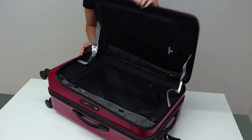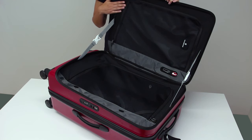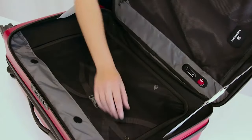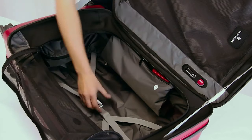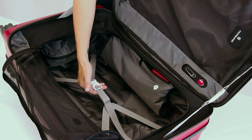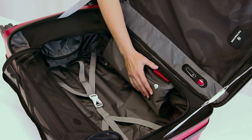Inside the case you'll find several convenient features: stabilizing straps to hold the lid while packing, a mesh pocket for all your essentials, and a mesh divider to help separate your belongings. The Y-shaped compression straps keep everything in place when the case is upright. There is even a dedicated pocket for a luggage tracking device.